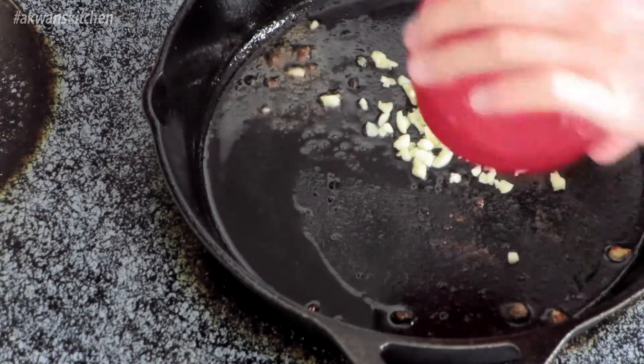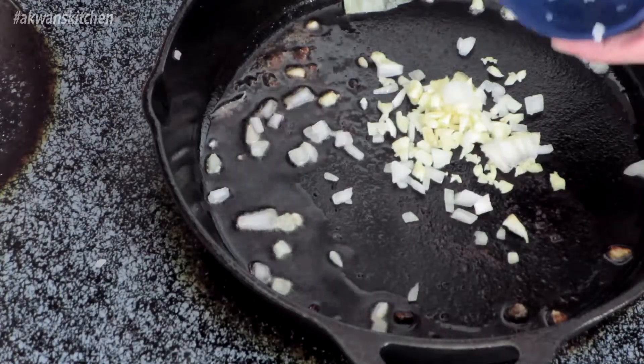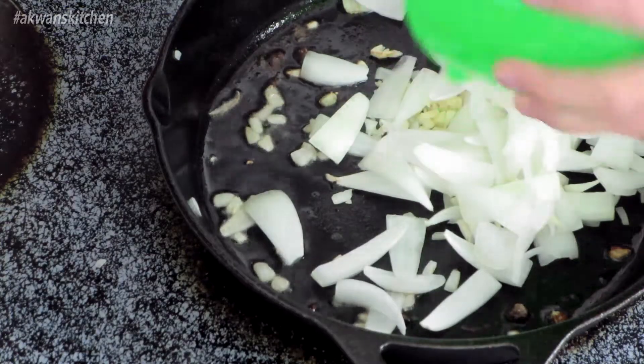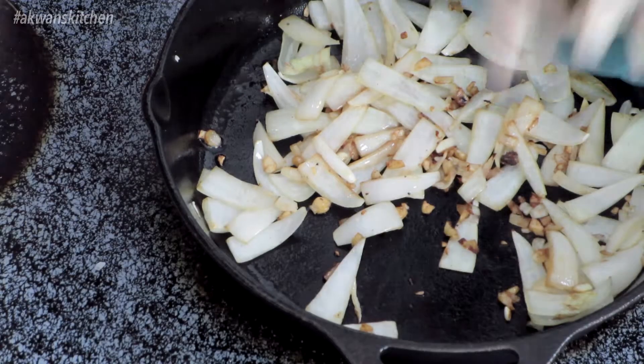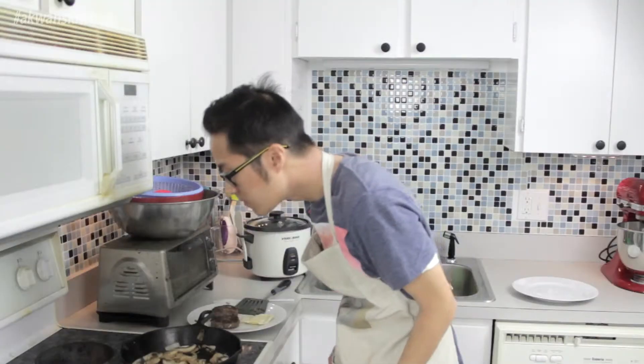Okay, so now we make the sauce. I have a little bit of garlic left that I didn't use for the burger, so I'm going to dump that in. Then dump in the onions that are left too, and also some sliced onions — add that in and cook it around for a little bit. The onions look nice and brown, so I'm going to add in the mushrooms right now. Cook up for a little bit. All the mushrooms and onions look gorgeous now.